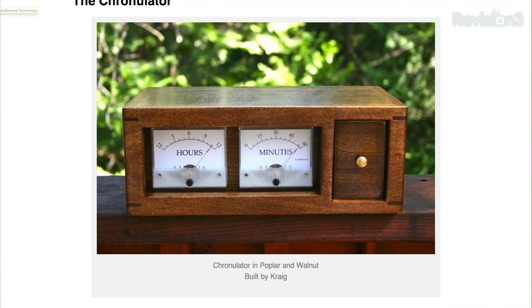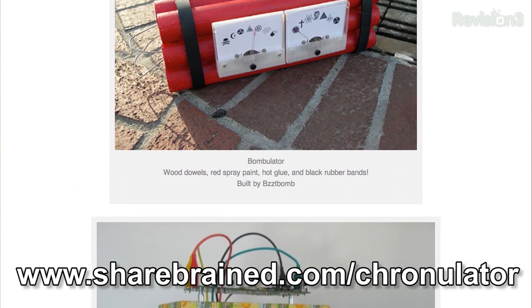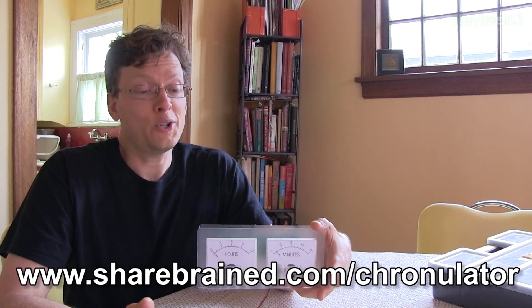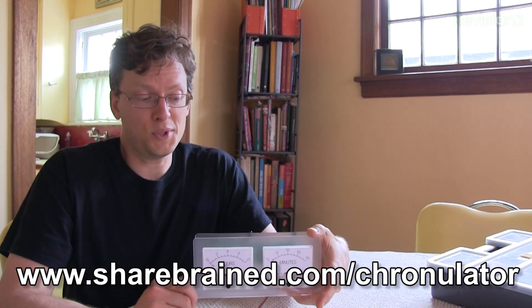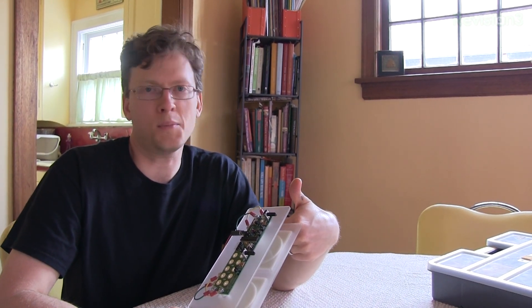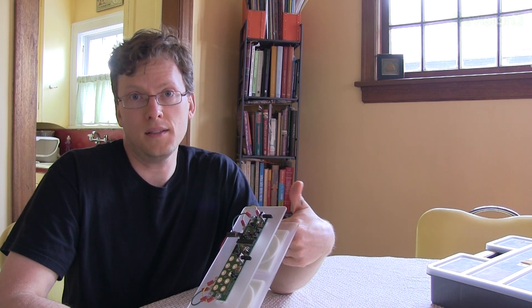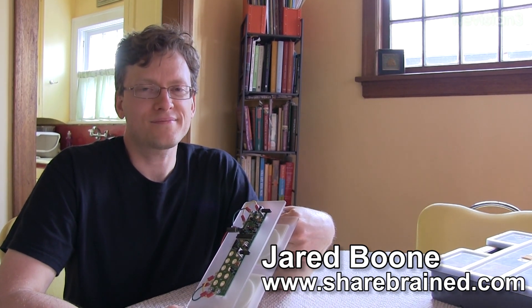Where can people get these, how much are they, and what skill does it take? The kit sells for $49. I sell it on my website, sharebrained.com — like harebrained, like the rabbit. As part of my product testing, my wife, who's a user experience designer, guinea-pigged the instructions. Without any prior soldering experience, she sat down and in about half an hour was able to put together an operable kit — she plugged it in and it worked. With no prior experience, if you're looking to get into soldering, you're pretty much guaranteed success. Anyone who's emailed me with problems, we've always worked it out. I always make sure my customers wind up with a working clock no matter what.